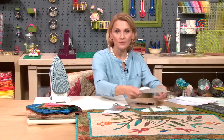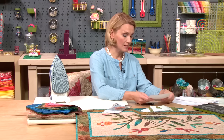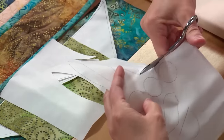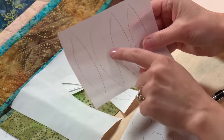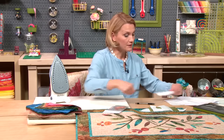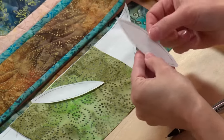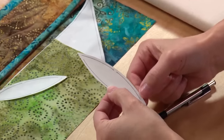Once I have drawn my pieces onto the fusible webbing, I like to keep them all together — all my leaves, my circle, my bird. The next thing I'm going to do is cut them apart. When you're tracing your pieces, always leave at least a quarter inch between them so you can cut them apart without getting too close to the line. When I finish cutting, I leave at least one eighth of an inch around the edges so I have fusible webbing all the way to the edges.